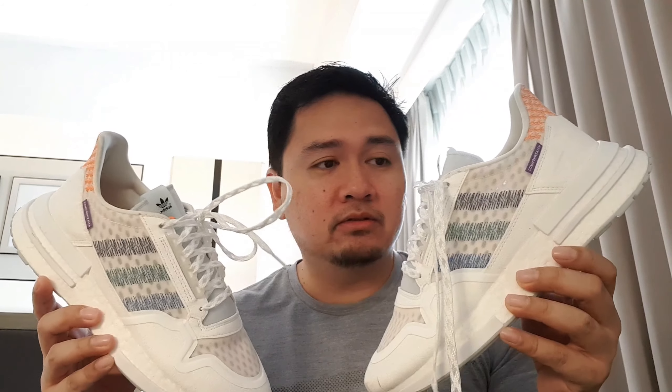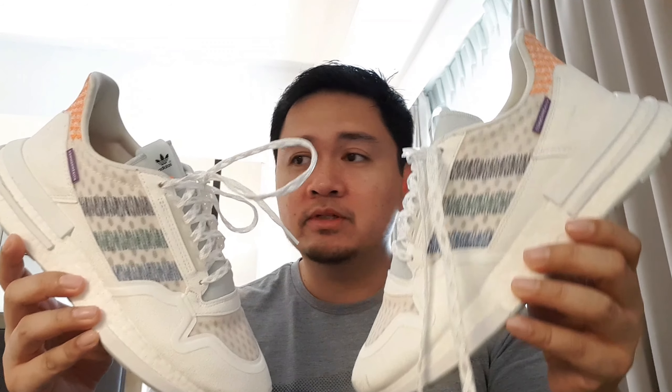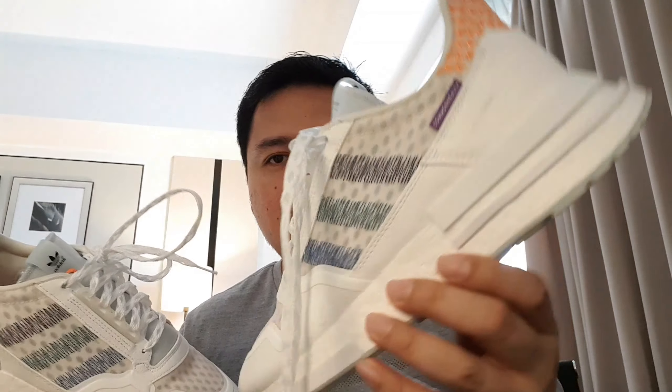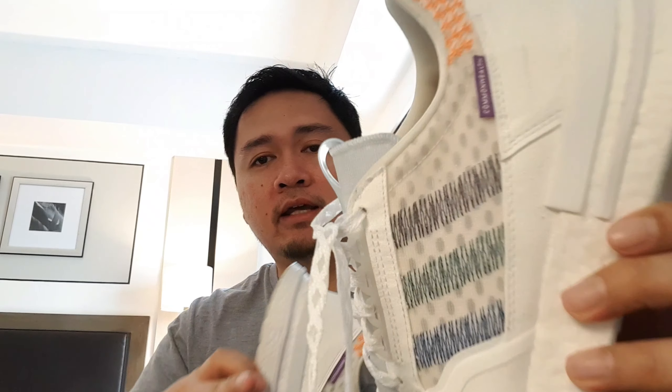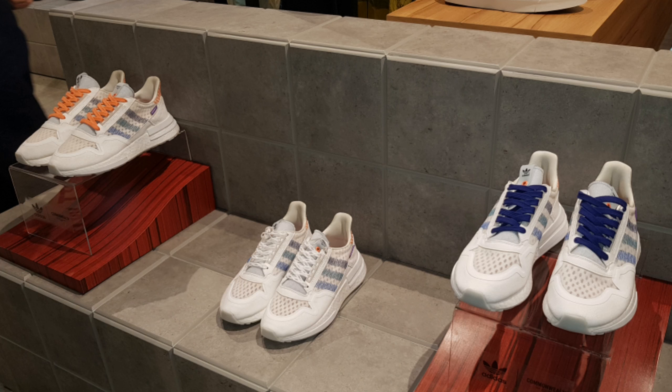We do have a white outsole for this shoe, and as you can see I've already been walking on them. We do have some exposed boost here and here as well. Again, if you compare the chunky boost on the ZX500 against the NMDs, you can see that these actually have more boost than the NMDs. So if you're wondering what to buy with 7,500 pesos — which is the price of both the general release ZX500s and the NMDs — I would probably go for the ZX500 because it's more comfortable.